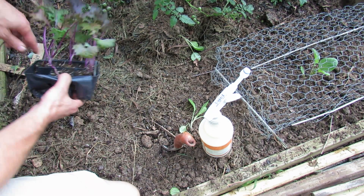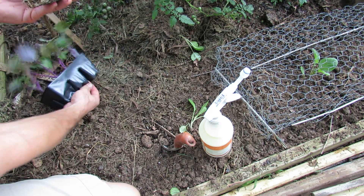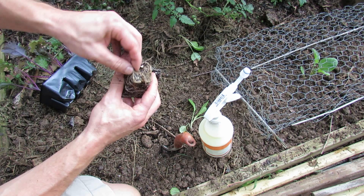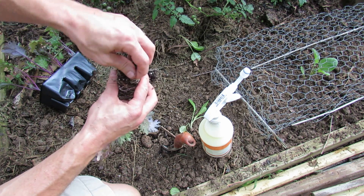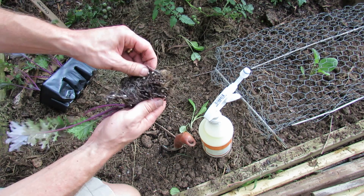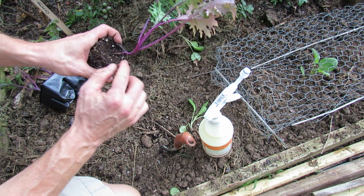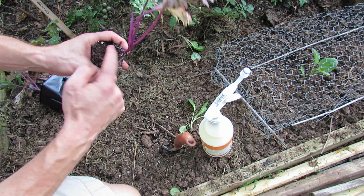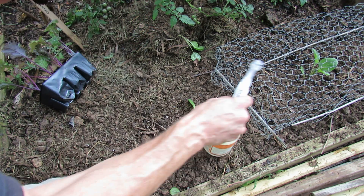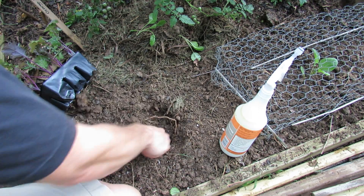We're going to do a red Russian kale. When I take this one out, there's a little bit more root growth, a little circling down there — just gently break it up. Kale's really hardy; you're not going to really hurt it unless you go crazy with it. You can plant kale either right at the soil level, which will thicken up the stem, or up to about an inch higher. Just loosen up the hole before planting.